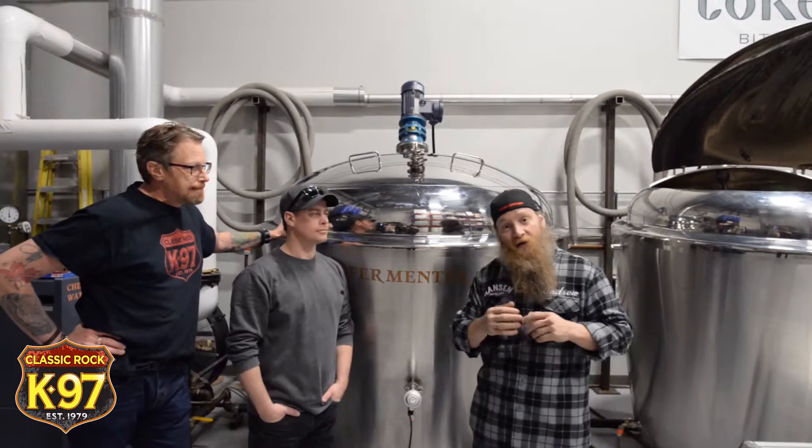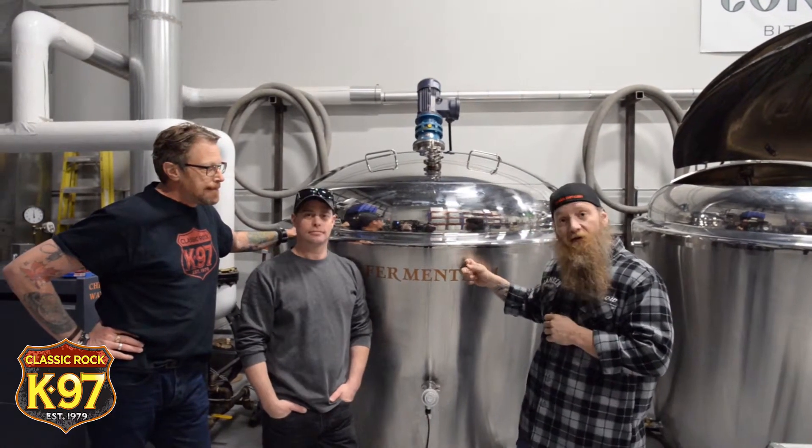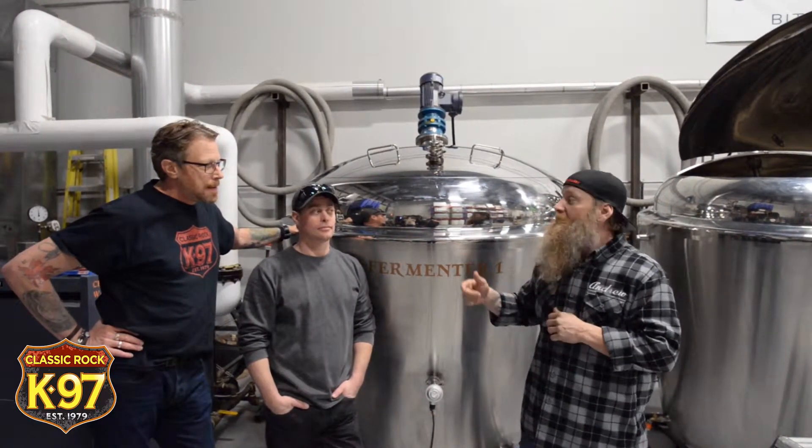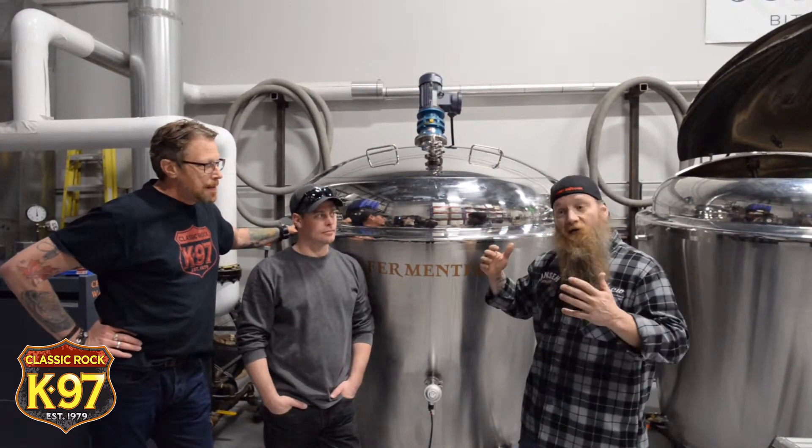Now that we've got all our sugar in the mash tank, we're going to let it heat up for a little while, then transfer it over to Fermenter 1. We're going to let it sit inside Fermenter 1 for one week. We'll meet back here, transfer it over to the still, and then we're going to run the still.